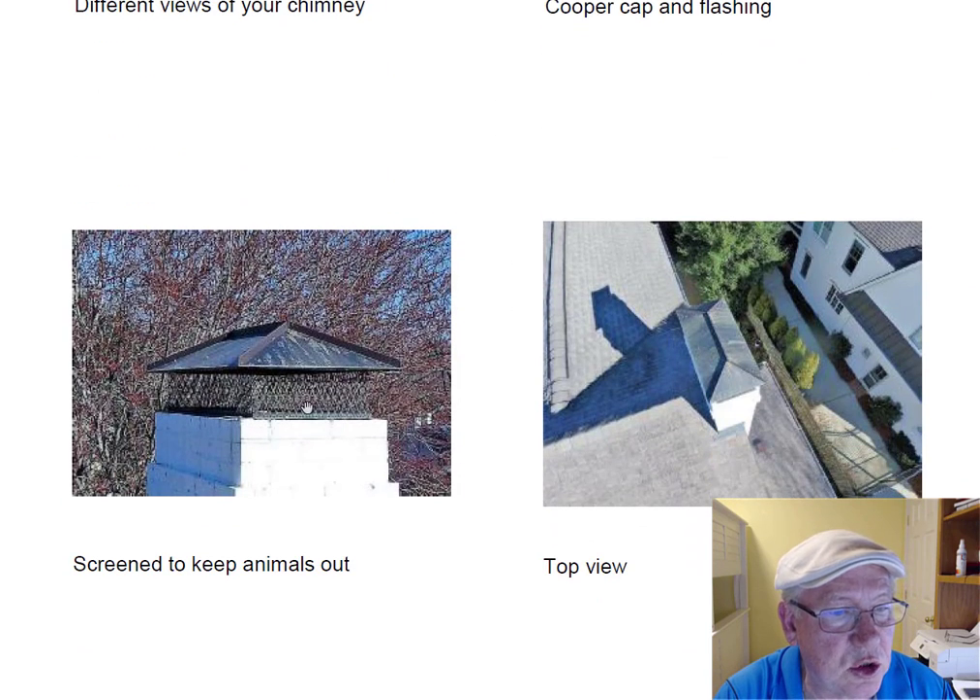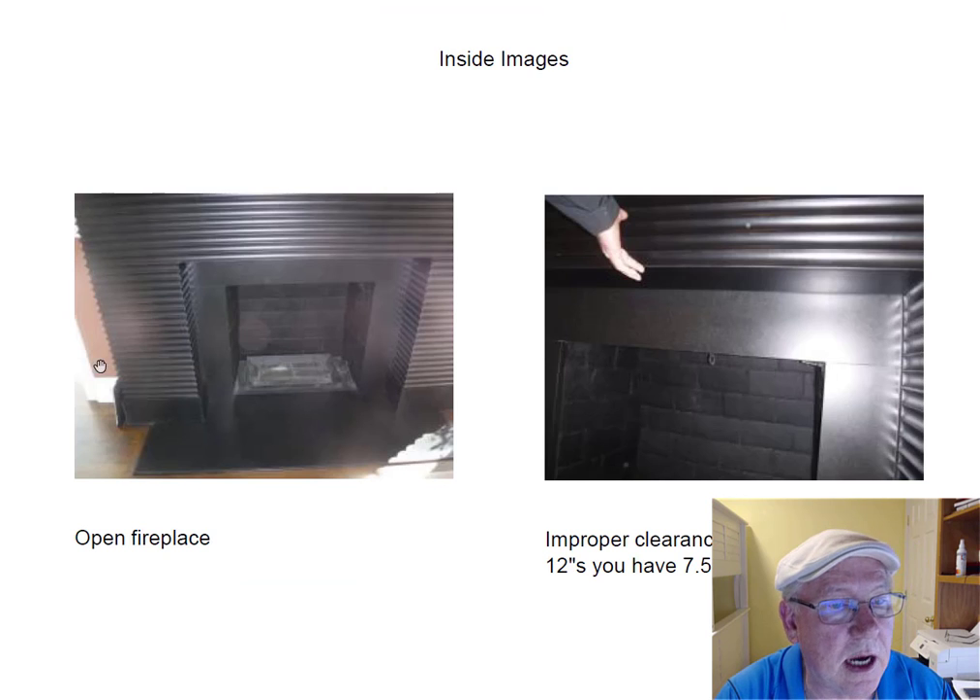Here's a side view of it. It's got a screen around it keeping the birds, the squirrels, and the rain out. And here's kind of a top view so you can see what it looks like from the top.